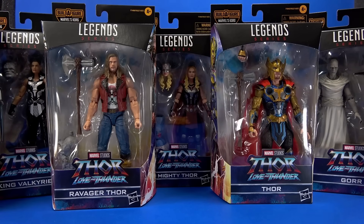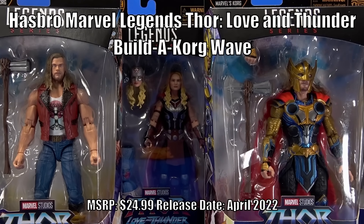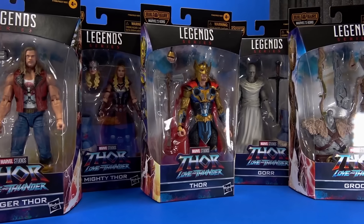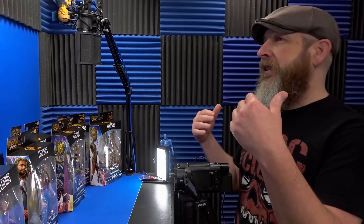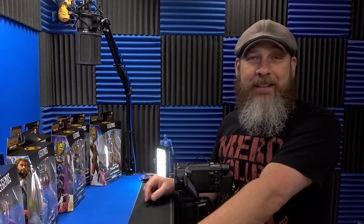Welcome back to another Foosh Review. Today we're going to take a look at the Hasbro Marvel Legends Thor Love and Thunder Build-a-Korg wave — yes, the whole wave. I can't get it all on screen at the same time. I've actually been skipping a few Marvel Legends waves here and there because of the almighty budget. Can't buy everything. But I'm super excited about the new Thor movie, which just amps up my need for plastic.